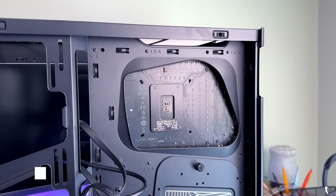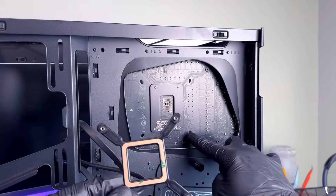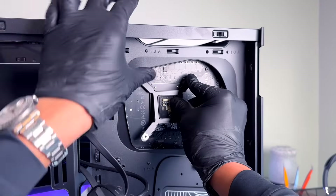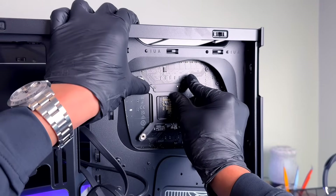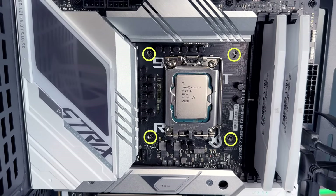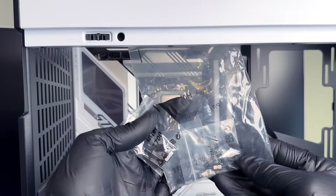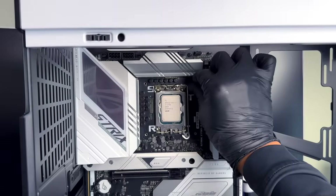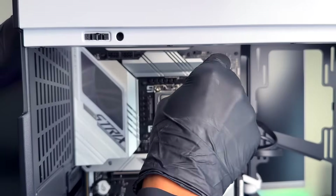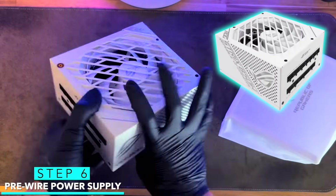Now install the bracket for the AIO cooler, which is located inside your cooler's box. You'll notice two mounting locations on the motherboard — line those up with the outermost mounting hole. Remove the adhesive paper, line it up on the back of the motherboard with those outer holes, and press into place. Verify from the front that those are lined up with the outer hole location. Grab the mounting posts from the AIO hardware kit — use the ones marked Intel 1700. Thread those four mounting posts in by hand, then use a nut driver to just snug them into place. You don't need a lot of force.